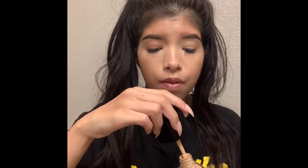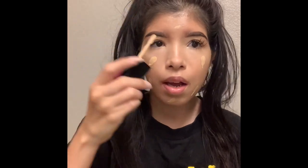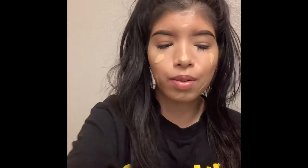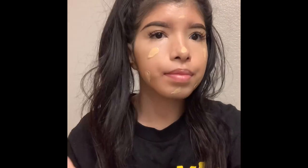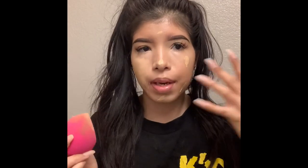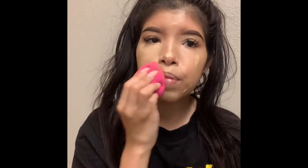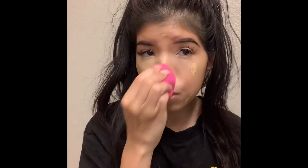Next I take the Wet and Wild Photo Focus Foundation in Bronze Beige and put it literally everywhere — I don't have a specific spot, I just blend it all over with my Wet and Wild sponge. You can see how the concealer underneath brightens everything up and stays visible even through the foundation. I also put foundation over my lips because I contour them.